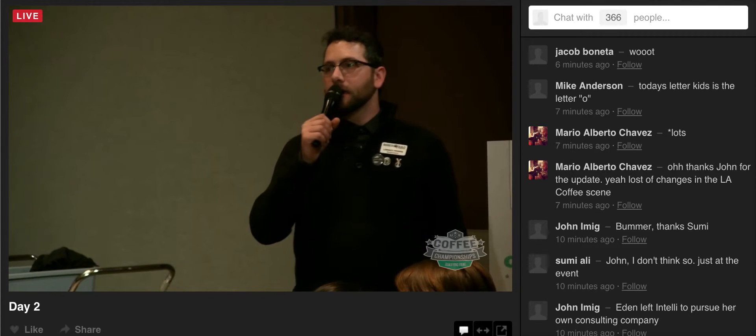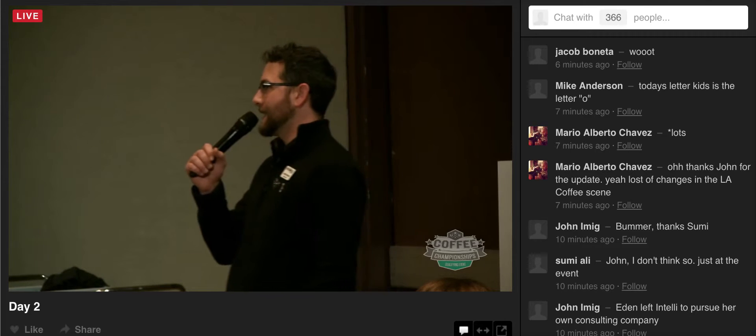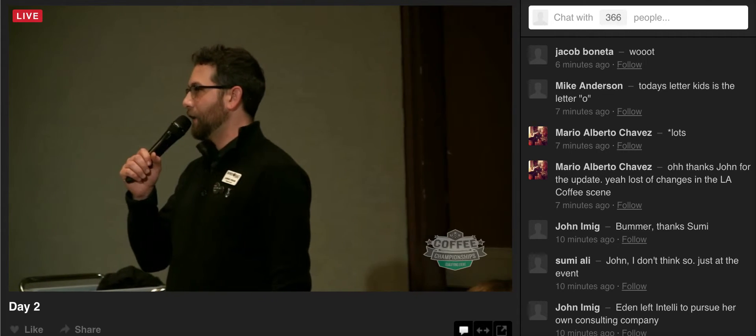I need to introduce to you Talia Strader from Equator Coffee, San Francisco, California.